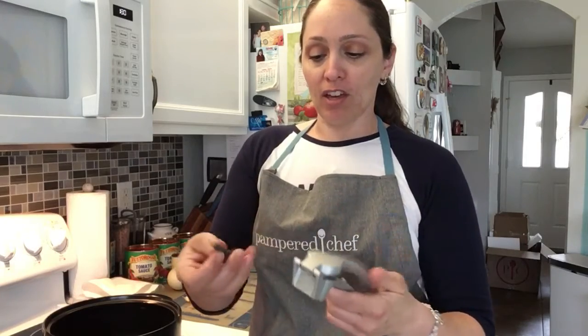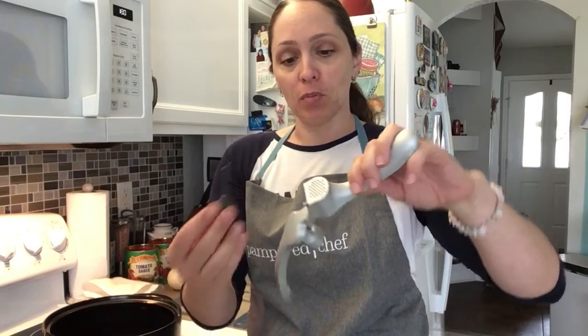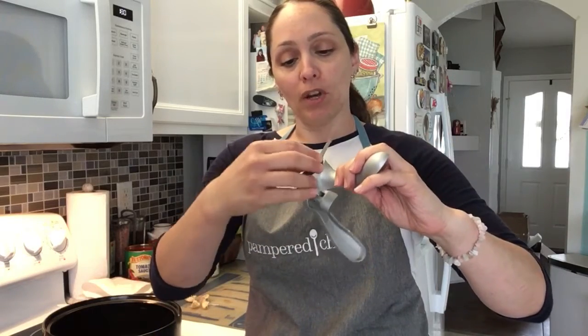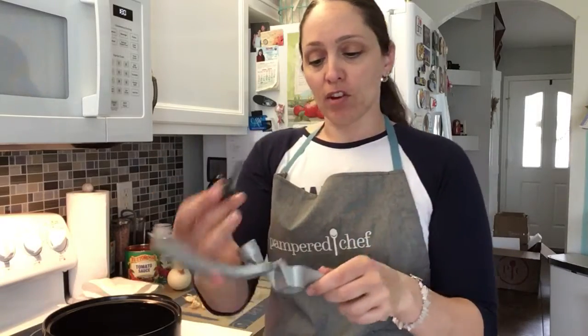It comes with a little tool that helps get the garlic out of the little mesh end. So when you push it through and want to clean it, it helps clean it up, gets in there, and takes everything out of it.